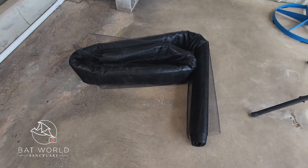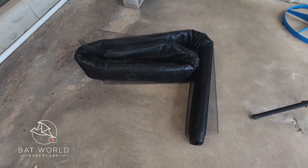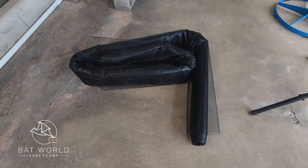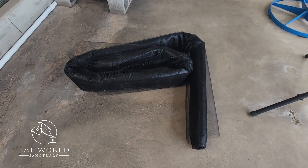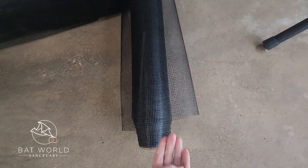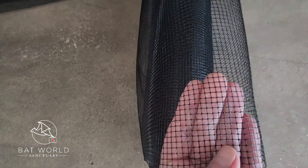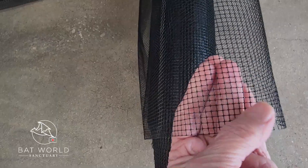This is called polypropylene mesh. It is UV resistant, so it will last for years for exclusions, roofs, or anything like that. It comes in a 14-foot linear roll — 14 feet long — and it's sold by the foot and is fairly inexpensive. The size you want to get has holes that are one-sixth of an inch.